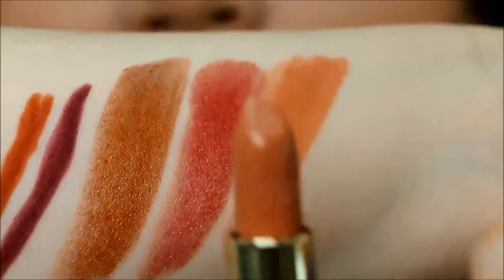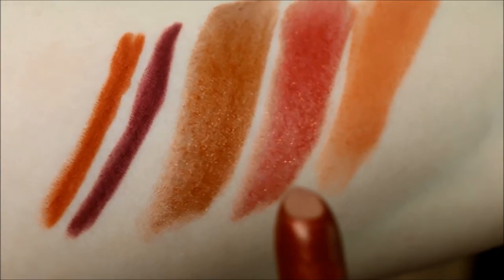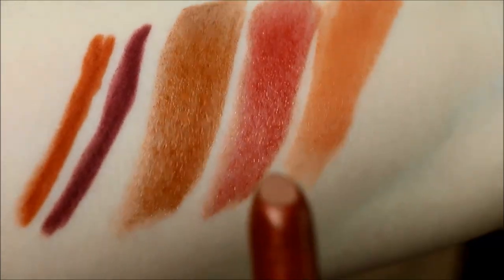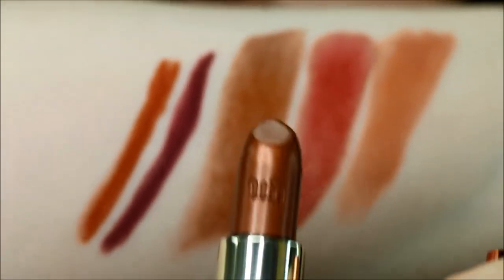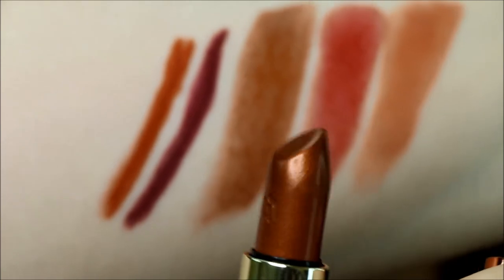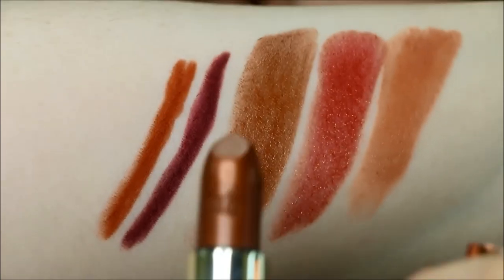Starting with the creamy lipstick Fuel, then the metallicized Heat — oh God, that's so beautiful. There are like flecks of goldy shimmer in it. We have another metalized one here. This is in the shade Scorched — gorgeous shimmer shine, same kind of flaky goldness.